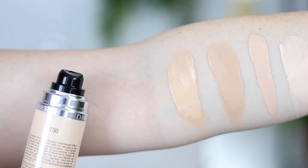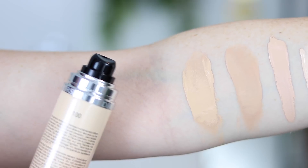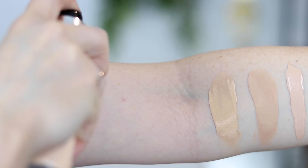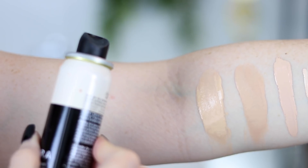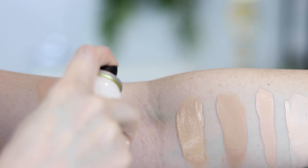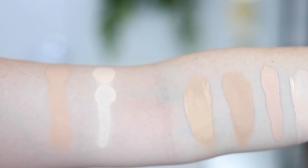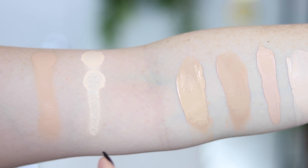Since it's a little tricky to swatch spray foundations, I'm just going to spray both the Dior and the Sephora on my arm so you guys can see the shades. There's the Dior Air Flash in 100, and now the lightest shade of the Sephora spray foundation, which is cream. As you can see, the lightest shade of the Sephora one is quite a bit lighter than the Dior.